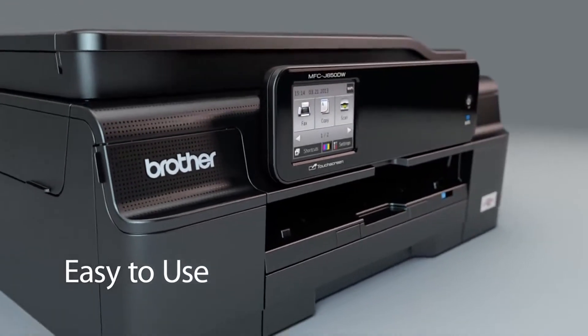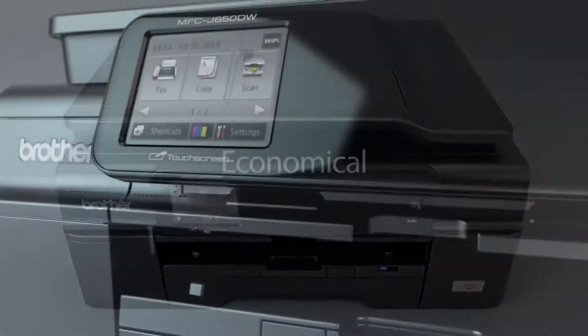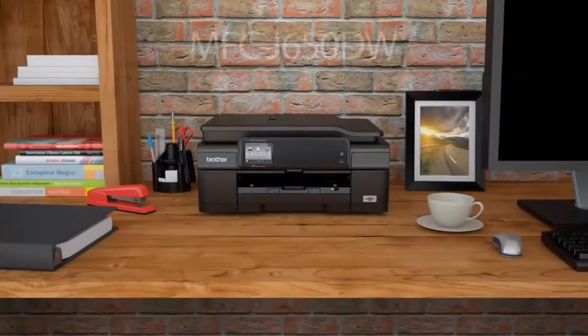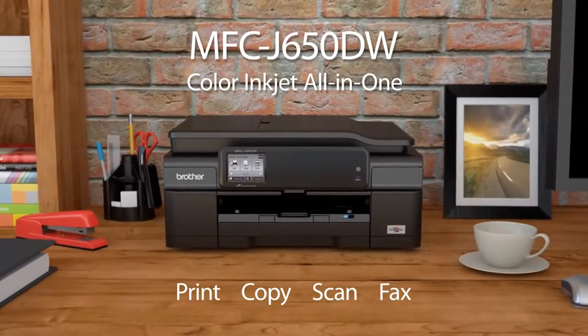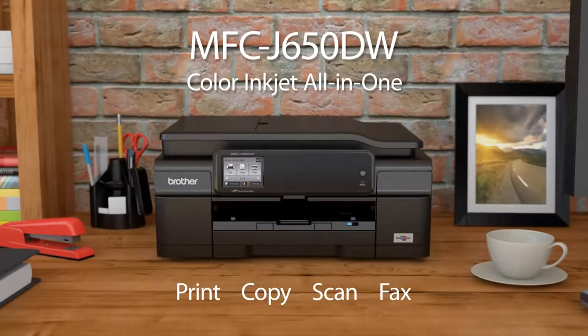Easy to use, connect, print, share, economical — introducing the Brother MFCJ 650DW, the perfect color inkjet all-in-one for your small office or home office. This compact machine is easy to use, cost-effective to maintain, and includes innovative apps and cloud features that you access right from the touchscreen display.